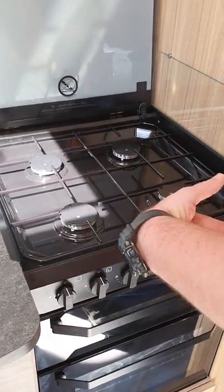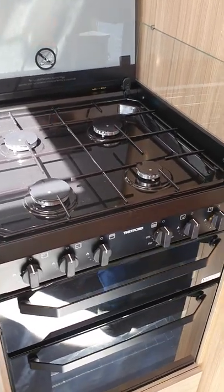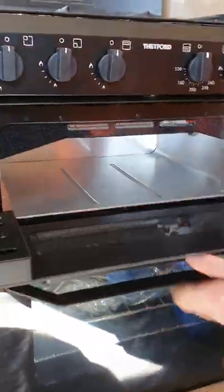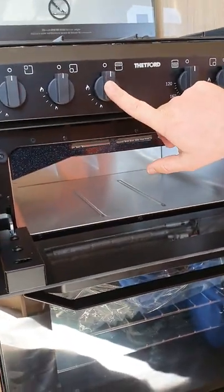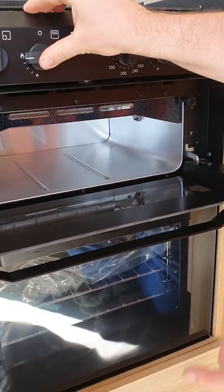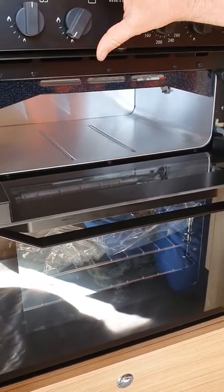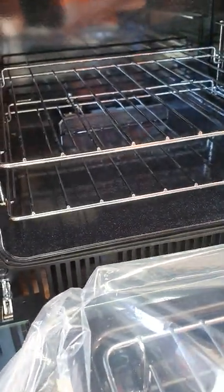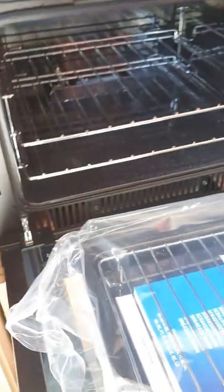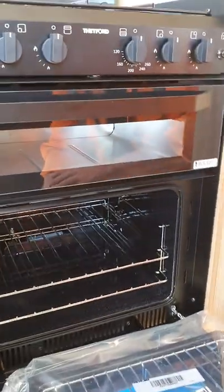Make sure the burners are cool before putting the glass panel back down, as it can shatter if too hot. There's also a grill that opens up with a rail inside — same operation: push, hold, turn, and use the igniter. That lights everything up through the gas rail and you have temperature control from there. Underneath, at the back, there's a rail for the oven side — same again: push, hold, turn, and you get temperature control.